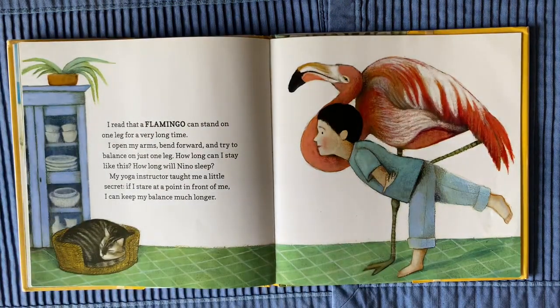I read that a flamingo can stand on one leg for a very long time. I open my arms, bend forward, and try to balance on just one leg. How long can I stay like this? How long will Nino sleep? My yoga instructor taught me a little secret: if I stare at a point in front of me, I can keep my balance much longer.